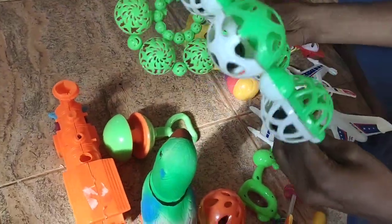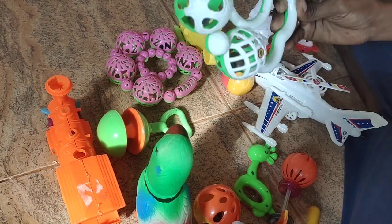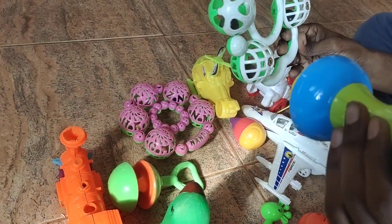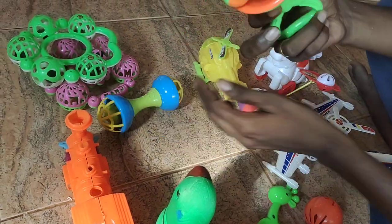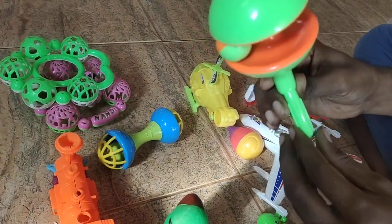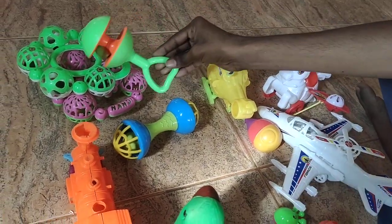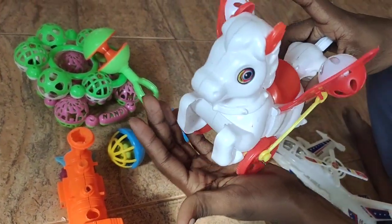This is a cactus. The difference is that one is a classic one and another one can share a different look — this makes it very different. This is the quality one.